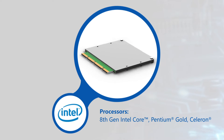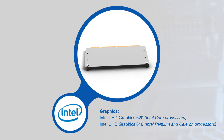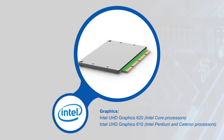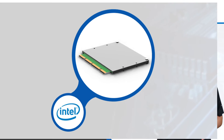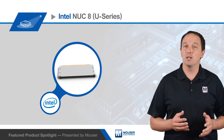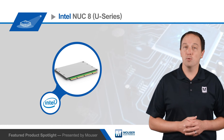Intel's NUC 8 Compute Element is based on Intel 8th Gen Core, Pentium Gold, or Celeron U-Series processors with Intel UHD graphics, and Intel vPro technology on select Core i5 and Core i7-based models. These offer 4GB or 8GB of soldered-down dual-channel LPDDR3 memory. Pentium Gold and Celeron models also have 64GB of eMMC storage onboard.